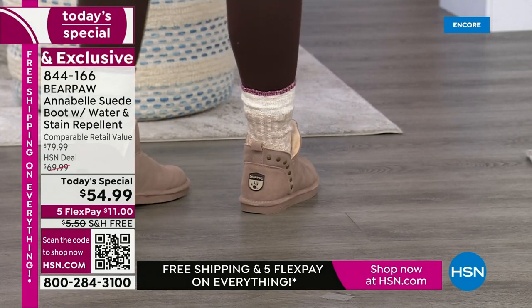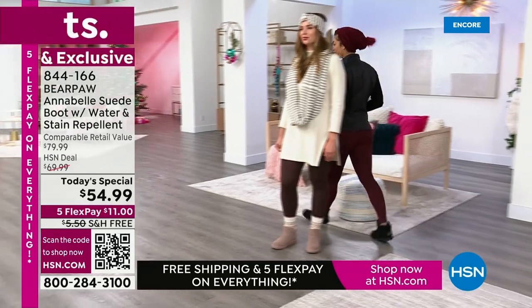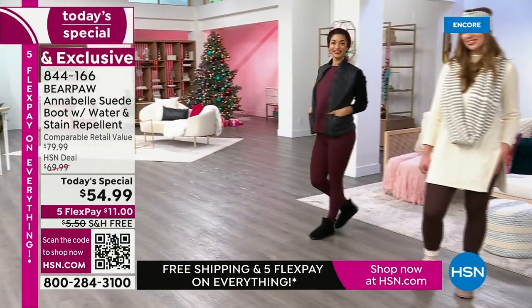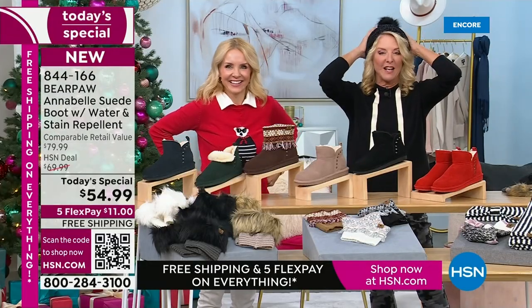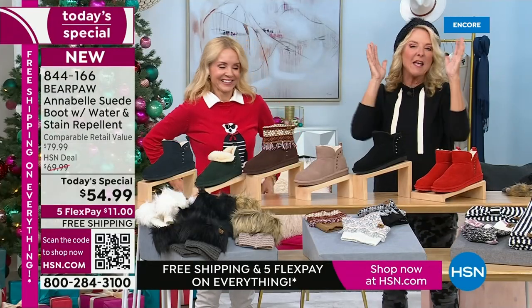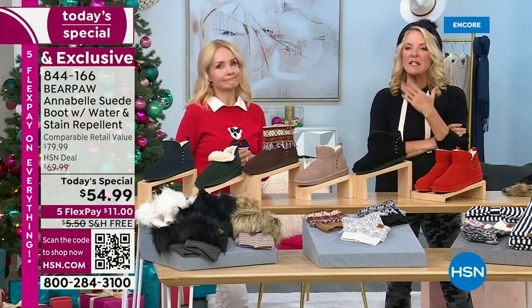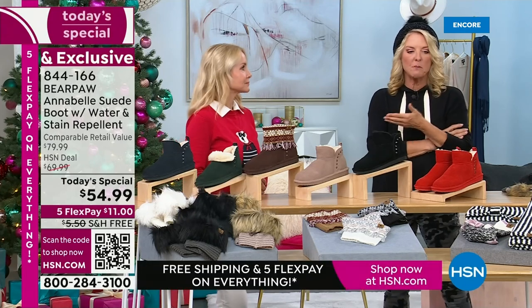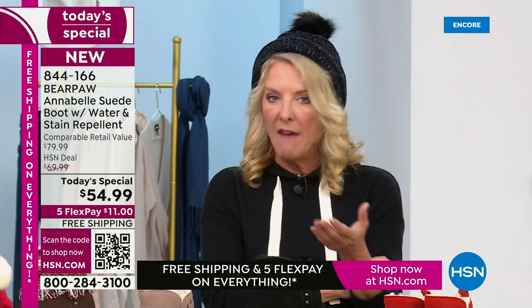Everybody's waiting for the pom-poms. We've sold almost 600 pairs. We promise we're getting to them next. Here's the thing about buying Bear Paw: the quality is so good. You don't have to spend $154 to get this look — that's about what that one very popular competing look costs, and it has none of the features Bear Paw has. They don't have any kind of protective system.